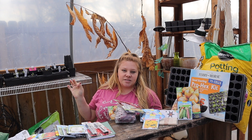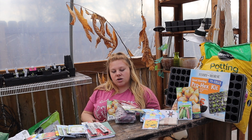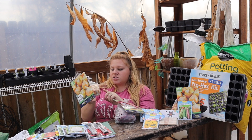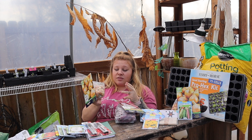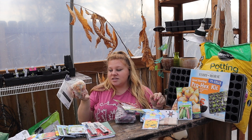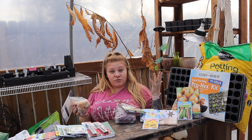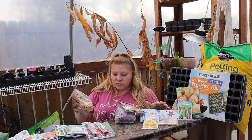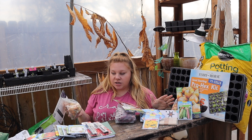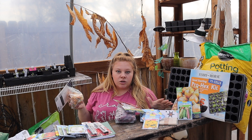I also have some onions from seed that are already started. I like to grow onions from seed because you get a bigger bulb and they think they're only in their first year, so they store longer. Onion sets are actually onions harvested super early and sold as starts — they're essentially in their second year, so they can bolt faster and send up their flower.